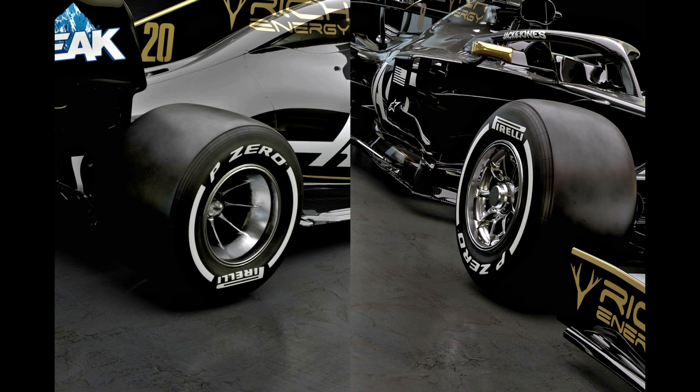Last but by no means least, it seems that Haas have been working hard with their wheel supplier to overcome some of the aerodynamic losses that the new wheels have created. A band can be seen on both the front and rear wheels that may form part of a larger system, much like the one we saw Mercedes use at the end of last season, or could just be used to help control the otherwise more chaotic and turbulent wake generated by the wheel and tyre.